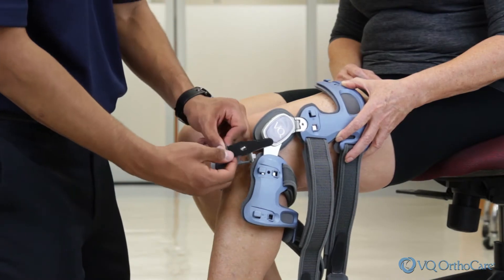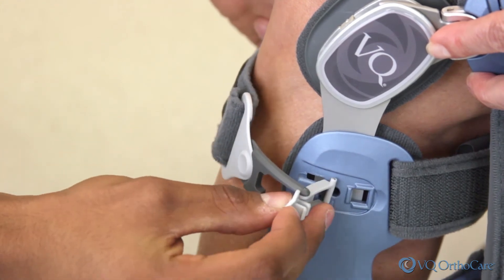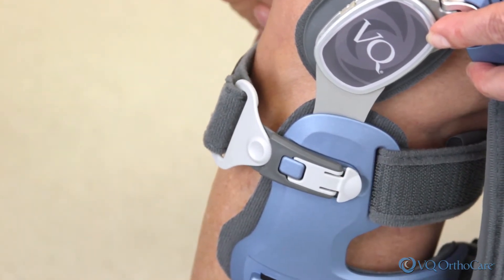Next, attach the strap buckles in the sequence indicated on the strap ends by hooking the buckle on the frame and snapping the buckle down. Be sure to securely snap the buckle into place.